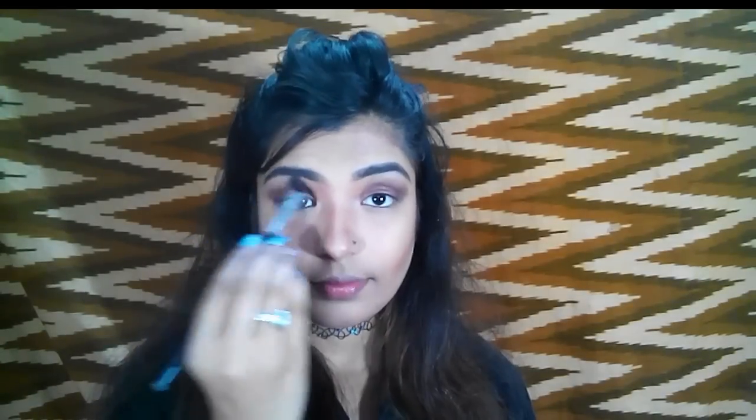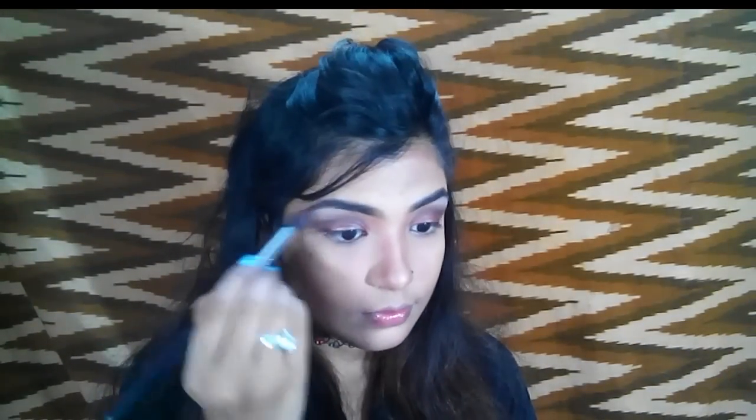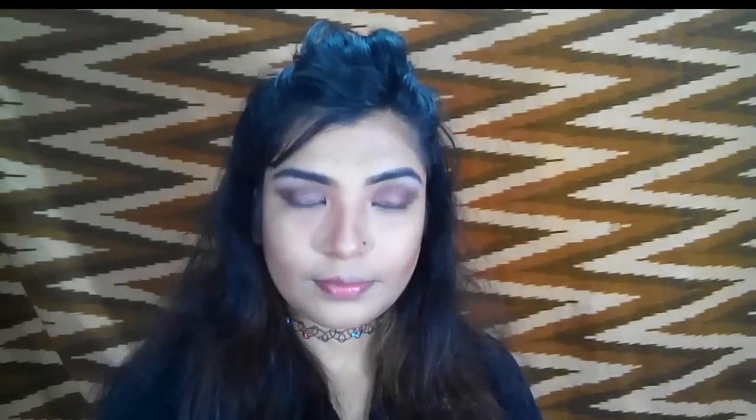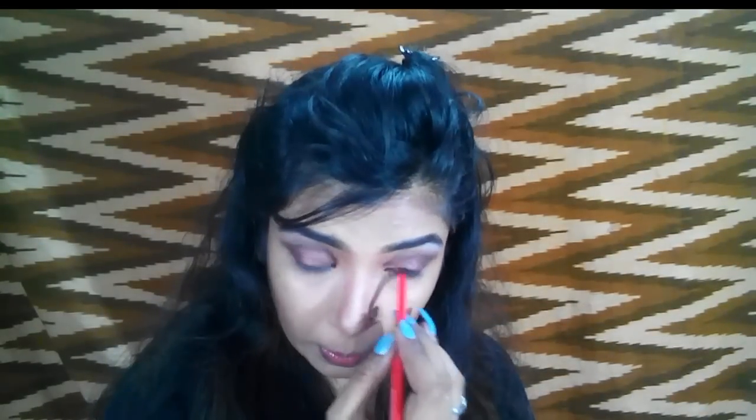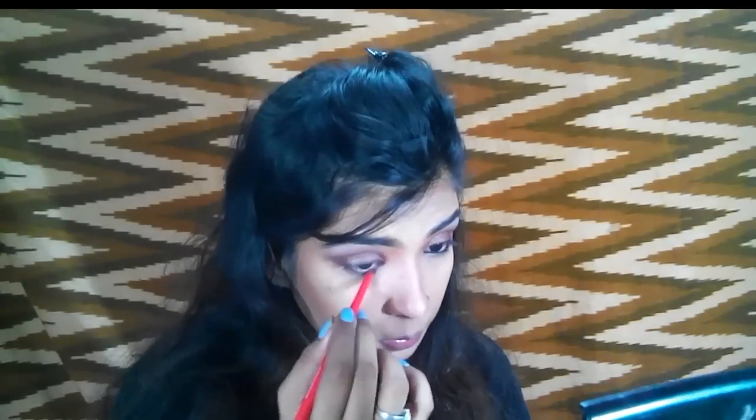I blend it very well. Then I'm taking a white color to highlight my brow bone area a little bit. Then I'm taking this Faces kajal and I'm going to tight-line my upper lash line and also use it on my lower waterline.